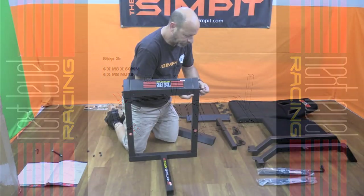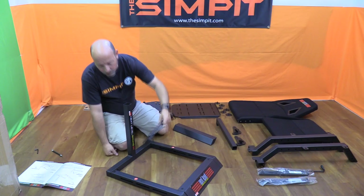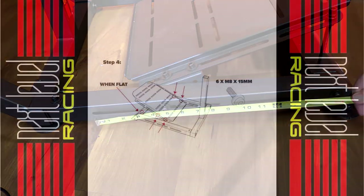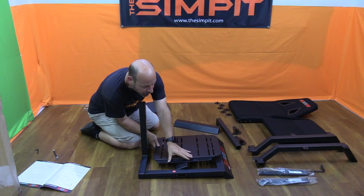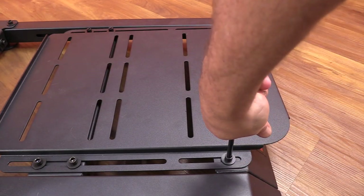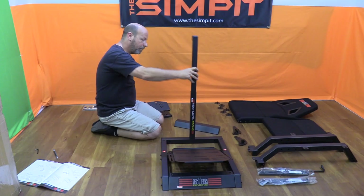Step two is installing the front cross brace between the legs with the supplied hardware. Step three is the cross brace that will hold the pedal tray. This cross brace can be installed in one of six pre-drilled hole positions for a different angle, and you also have about 13 inches of front to back to mount this piece, setting your pedal position. Step four is adding the pedal tray — it has slots with four bolts, and you can tighten it down to the mid cross brace. In step five, you drop the center post into the upright and use two tightening knobs to hold it in place. Make sure that the top points rearward when installed.